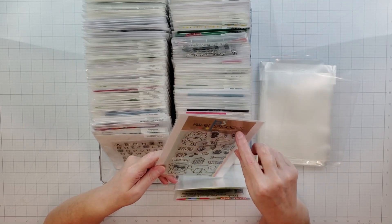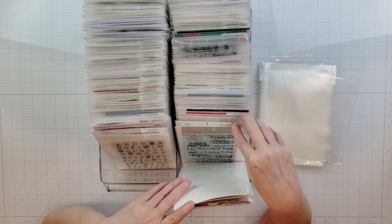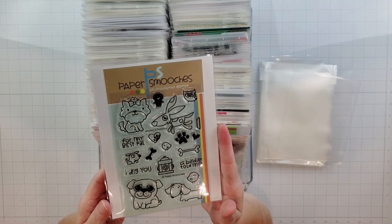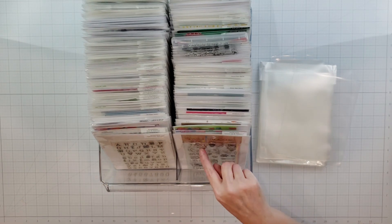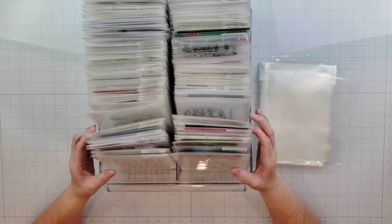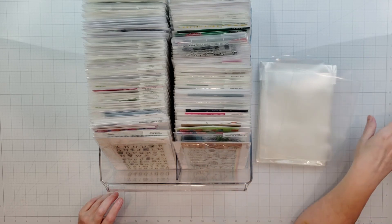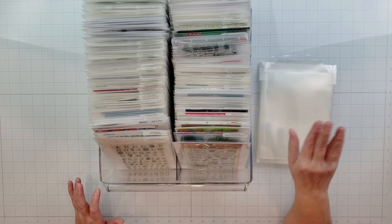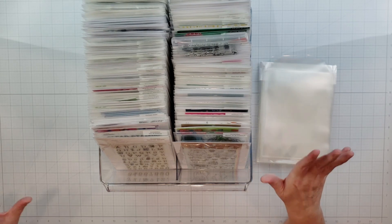You can even use these pockets to store rubber stamps. I'll often include the packaging because it sometimes has more information on it. For larger stamps, I have a smaller bin with smaller pockets. For different stamp sizes you can just buy different pocket sizes.